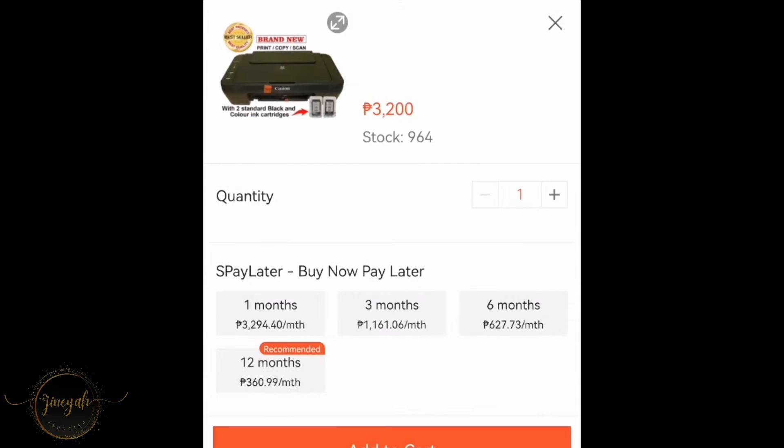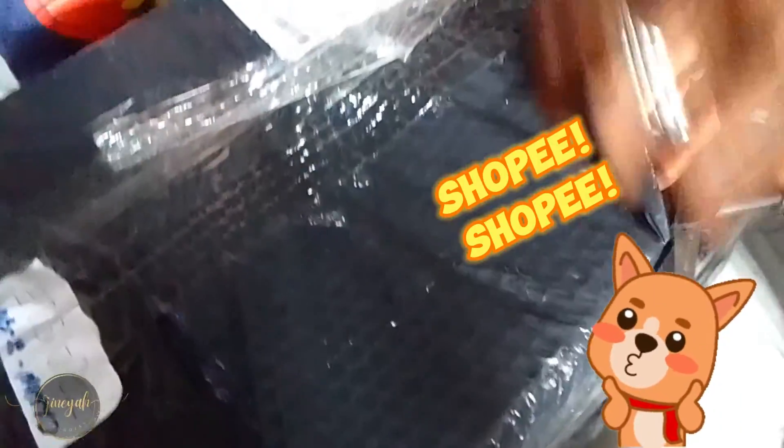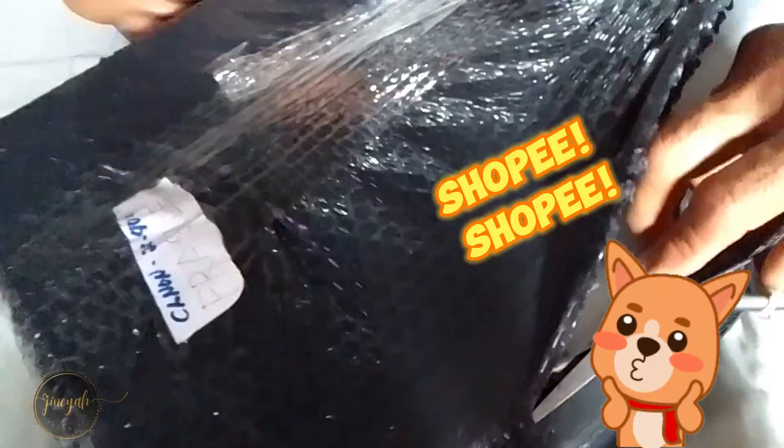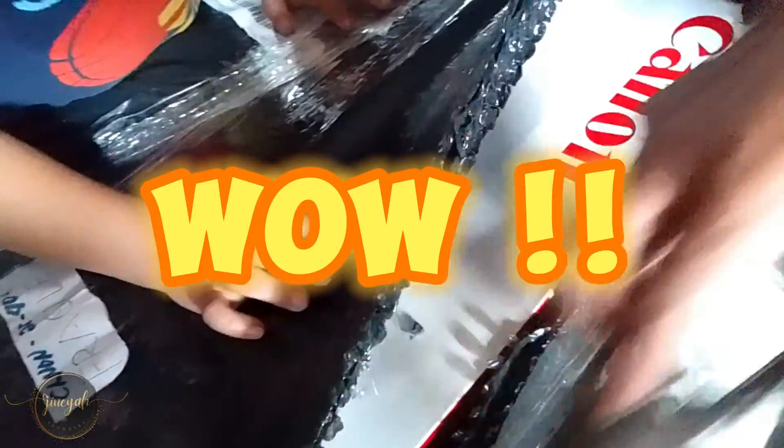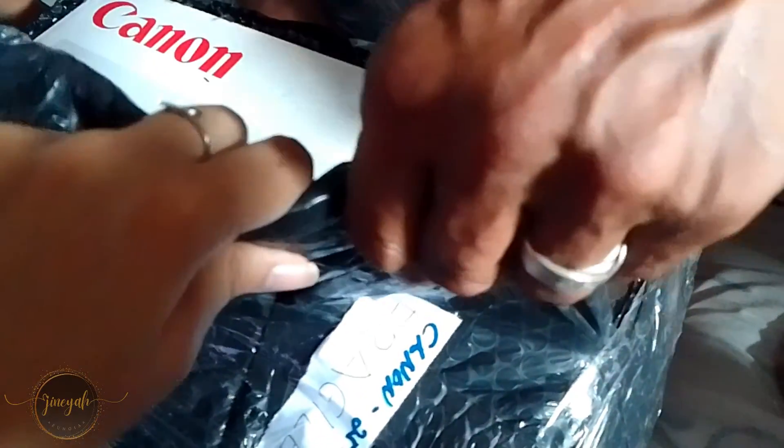If you have an installment option, you can also use that to purchase this. We have 12 months, 6 months, 3 months, and 1 month options. If you're interested in purchasing this item, I'm going to put the link in the comment or description below.